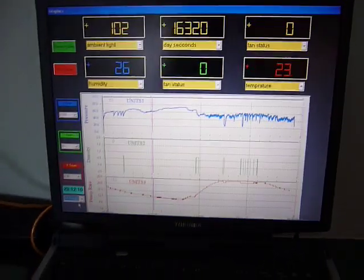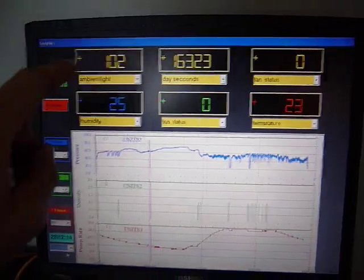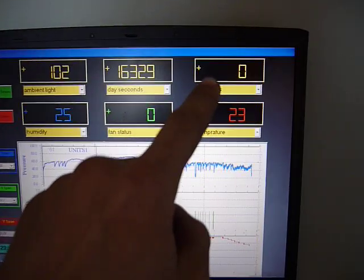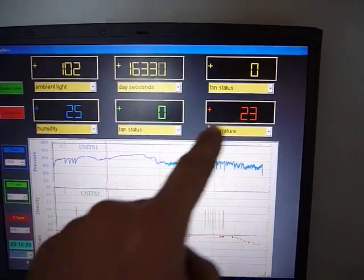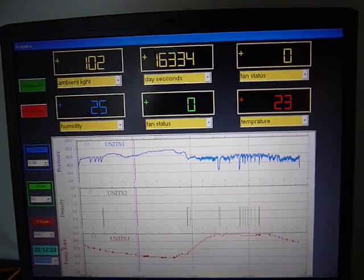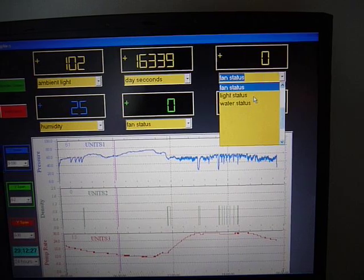The APC system outputs wirelessly to a laptop I have in my house that runs a data acquisition program. You can see I've got the light, the day-seconds counter for my watering function, fan status — whether it's off or on — and you can change all these to light status, watering status, or whatever you want.